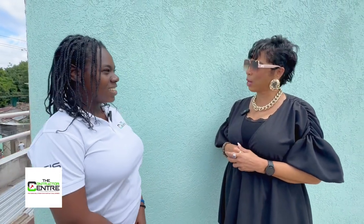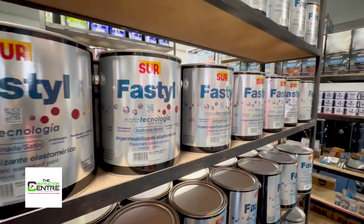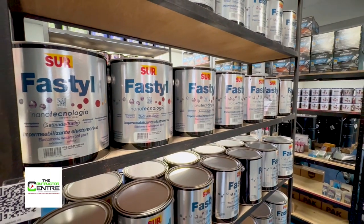So we're talking about waterproofing today. We have a product called Fast Steel — that is our waterproofing paint. It's elastomeric. What does that mean? So that means when it's dry, it's rubbery. Elastomeric — you learned a word, I did too!